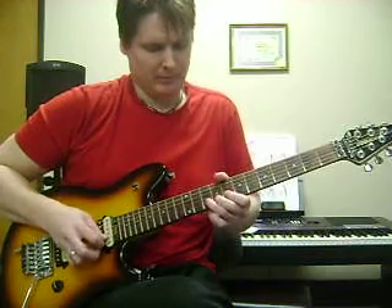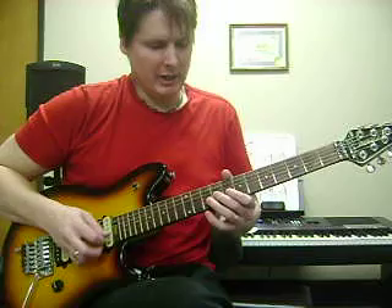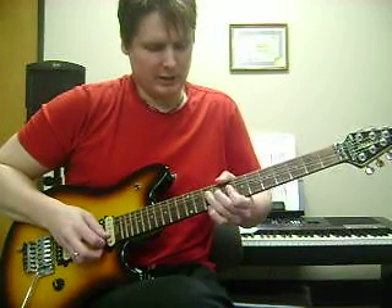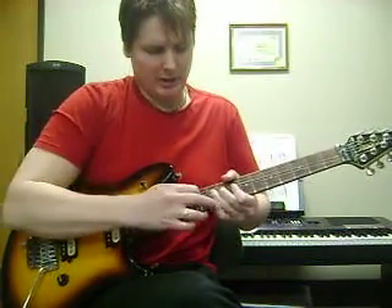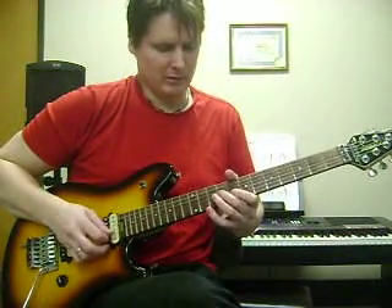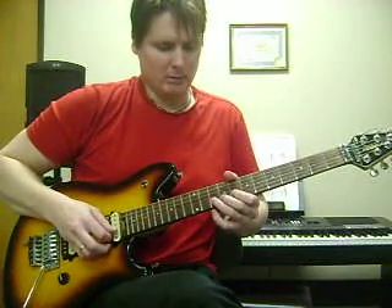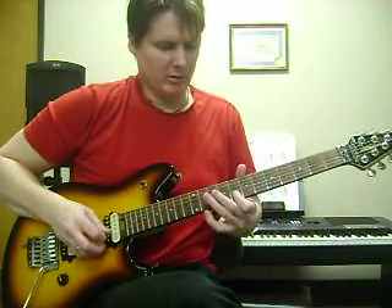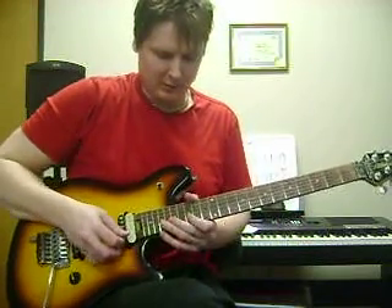And now you're going to bend up the 10th fret on the B string. While you're bending that, get the 10th fret on the 1st string, and bring that down. And now stretch it up a minor 3rd, which would be 3 frets, then bring it back down. Like I said, you all have tabs, so I'm not going over every little inch of this.